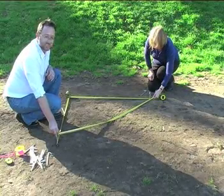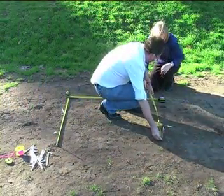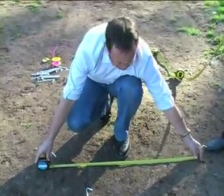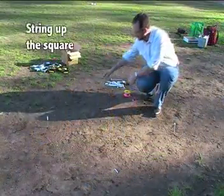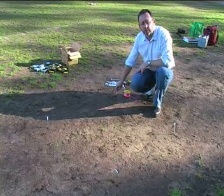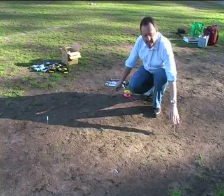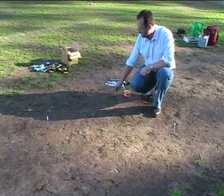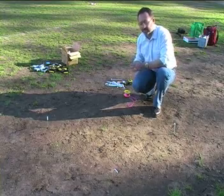We then need to check all of the distances of the sides — one metre. Now that we've checked that we have a square, we're going to string up. What we're actually going to do in this instance is offset the pegs because we're doing an excavation, so we can't have these pegs in the corners of the square. Remember once again that we're working to the outside edge of the pegs.